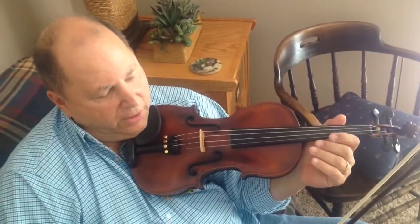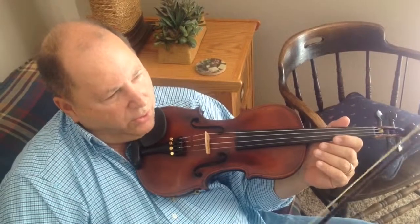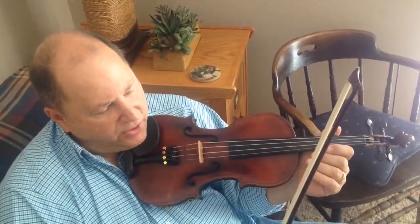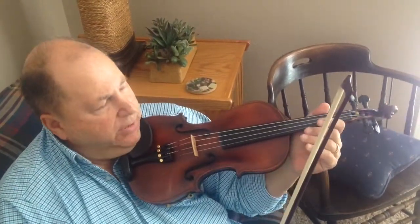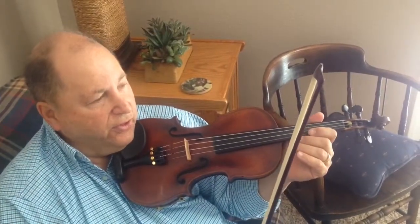One of my favorite fiddle players, no longer with us unfortunately, Mr. Benny Martin was one of the bluegrass pioneers. One of the hallmarks of his style were the sliding double stops, many times going between first and second, or first and third position.